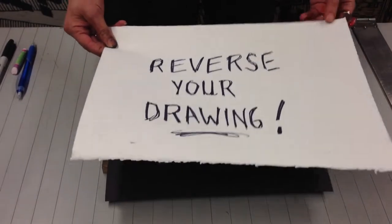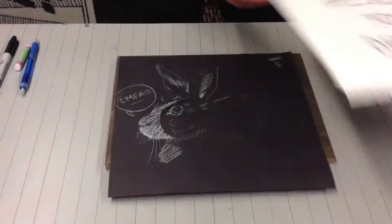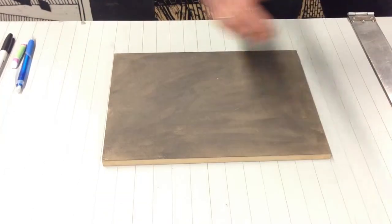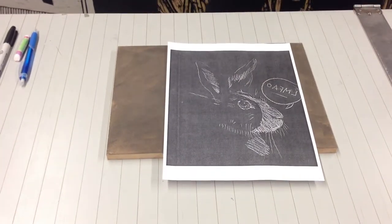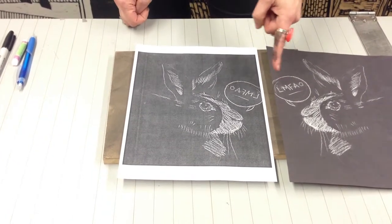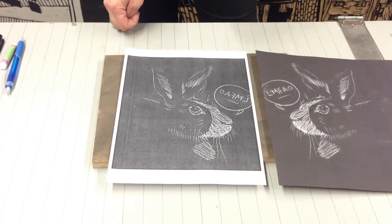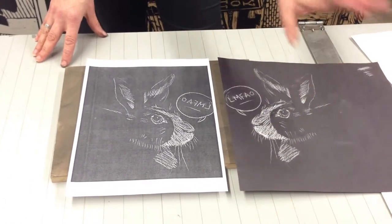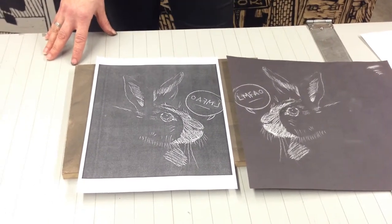Because in this process, whatever you carve into your block will print in the reverse. So I just scanned this into the computer, and then I reversed it, made it the mirror image, and I printed it out. The only reason it has this text here is just so that you can see what happens if you don't reverse it. If you don't care about your image being a mirror image when you print it, then it's fine. But text can be an issue if you don't reverse it.